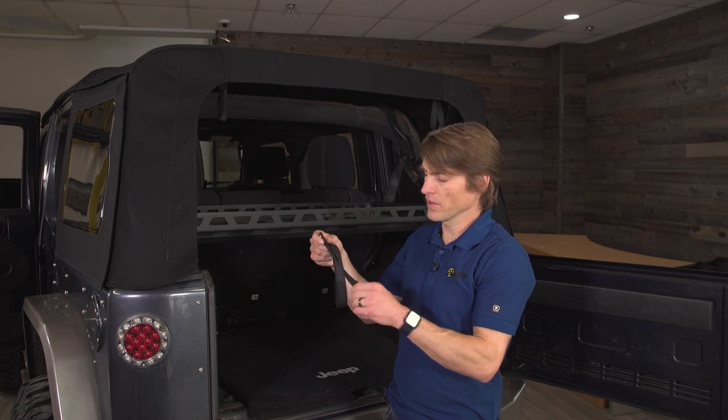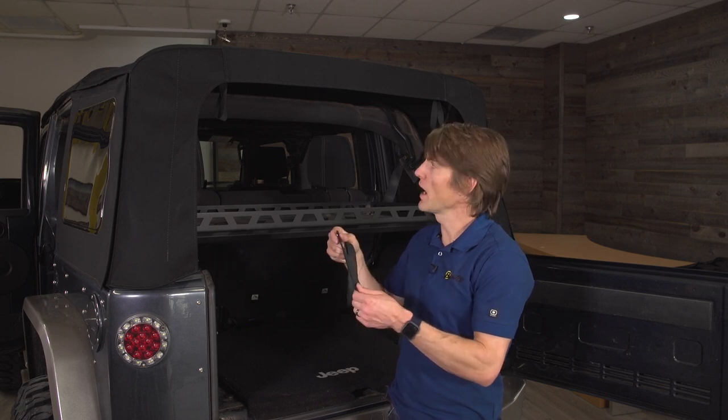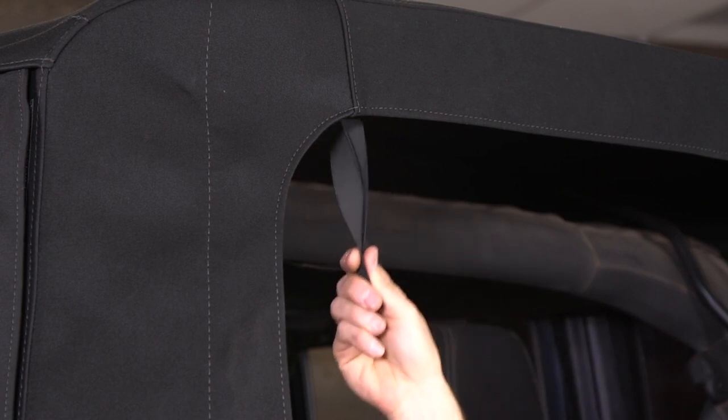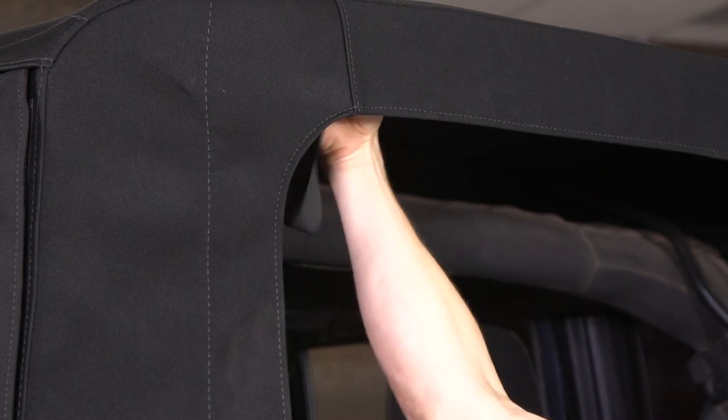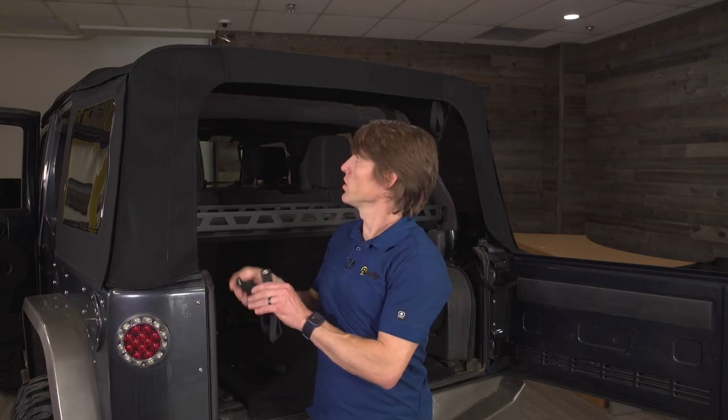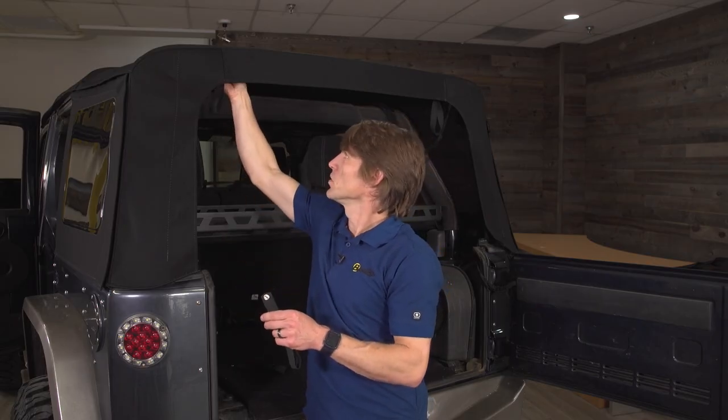We're going to put on new elastic garters — what I like to call window roll-up straps — to replace the old ones. It's really simple: you can see the old ones just hanging here, and there's a snap at the top. You just pop that off and put a new one on — super easy.